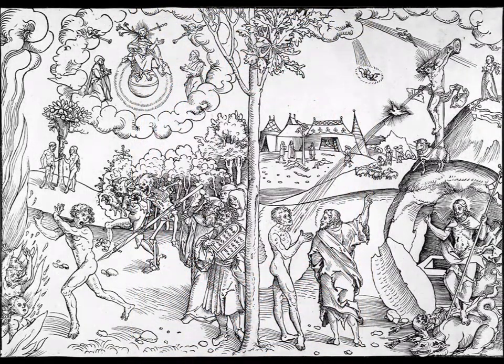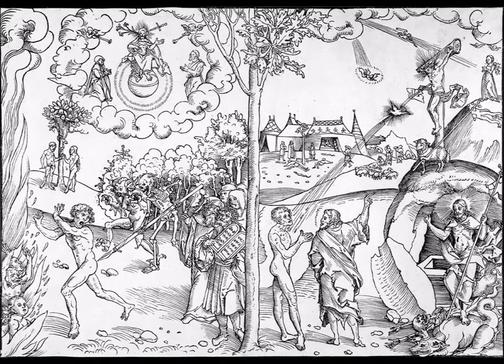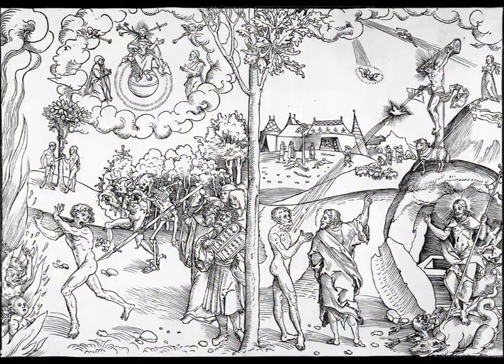Next, you're going to have the Allegory of Law and Grace by Lucas Cranach the Elder. This is a woodcut, and the version you have is uncolored, though most are colored prints. It has two sides — right and left — and because it's a woodcut, it's very simplified. For function, this went with the Protestant Reformation, started by Martin Luther. For content, you have the narrative of heaven and hell: follow the Catholics and you go to hell; follow the Protestant Reformation and you go to heaven. For context, woodcuts were easily distributed due to the printing press, and the artist worked with Martin Luther himself to create this to illustrate his ideas and distribute it as propaganda to get people to convert.